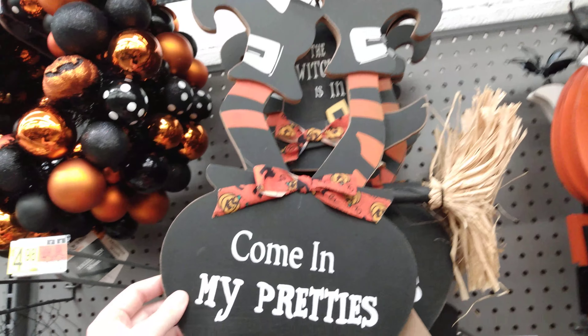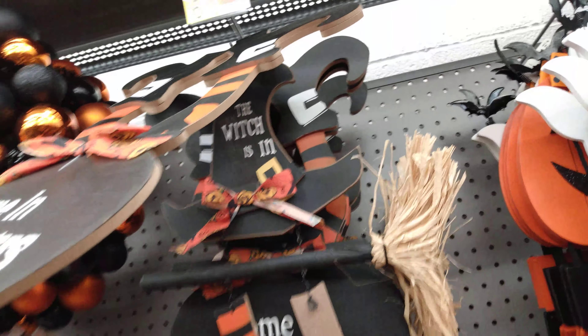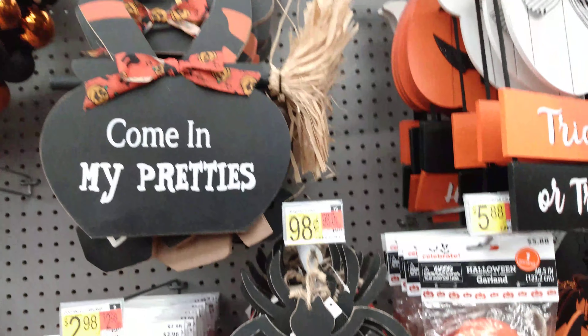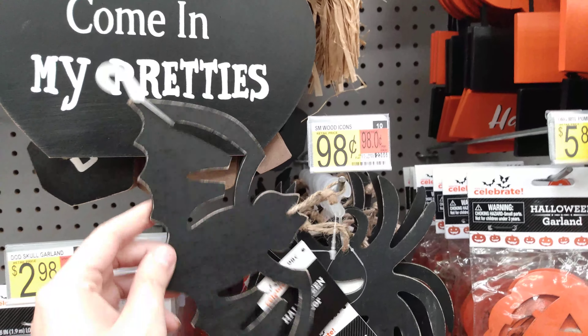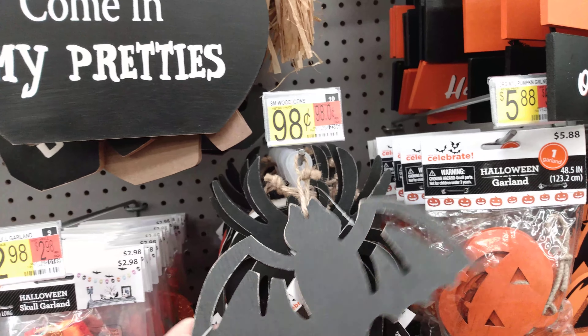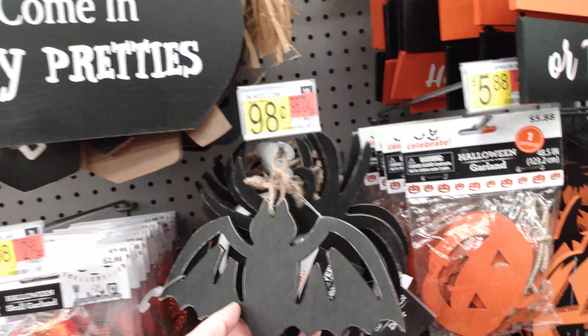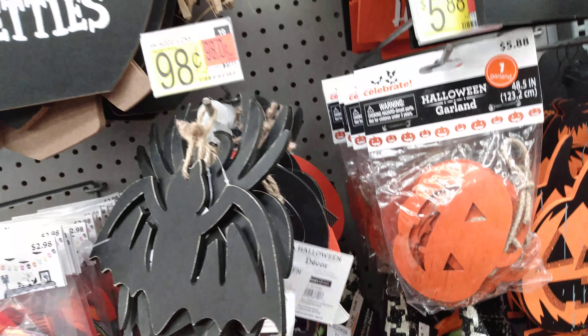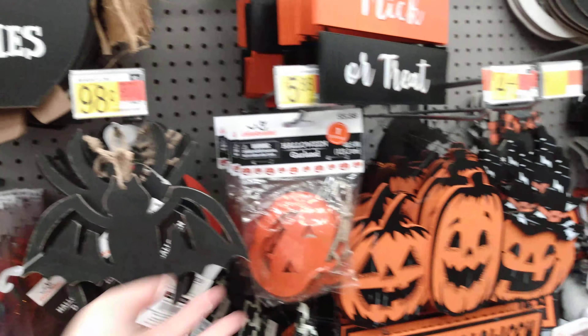We have 'Come In My Pretties' and 'The Witch Is In' — it's got little witch feet and those are running $6.98. Then small wood icons — little wood decors. You could even decorate them with rhinestones, do little different crafts. They have skulls, pumpkins, ghosts, bats — $0.98 for those.